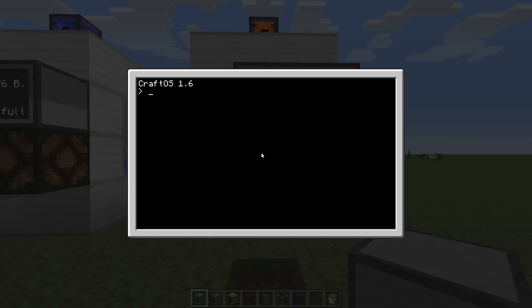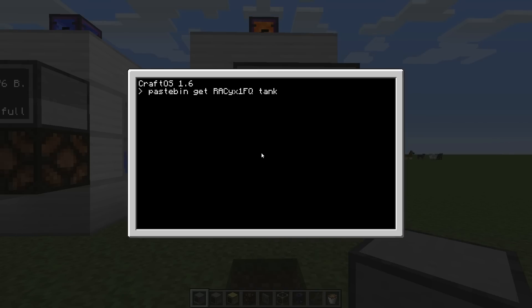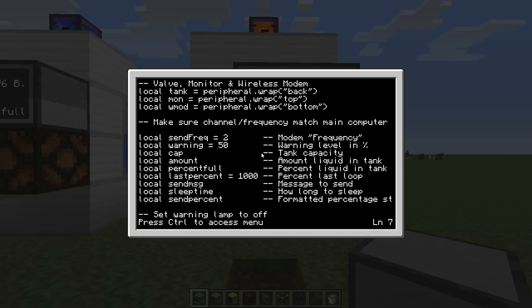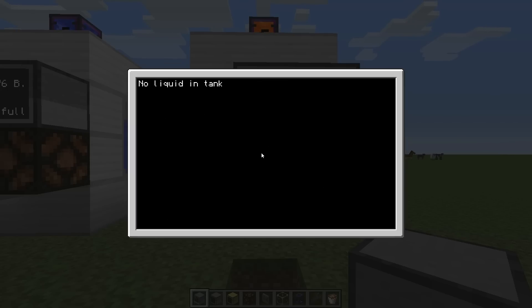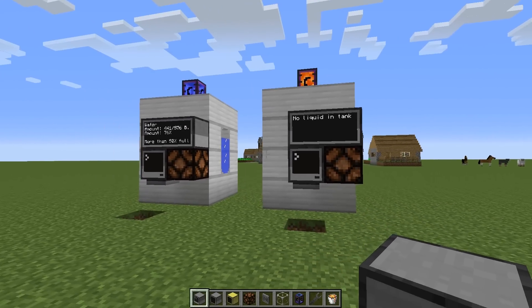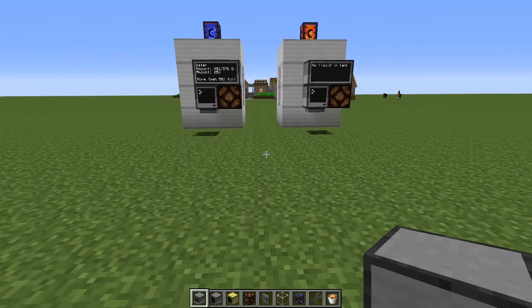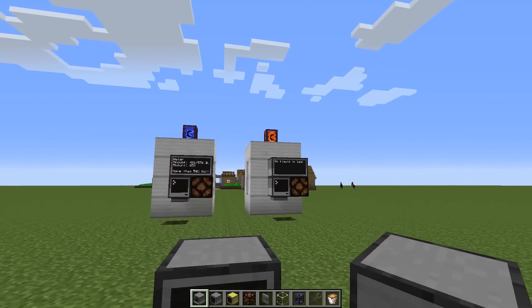While that runs I'll quickly do the same on the second computer — also call it 'tank'. It doesn't matter, you can name it as you wish, as long as the startup file has the same name. Since this is the second slave computer, we change the frequency to 3 and the warning level can be 50. This send frequency is very important — it's the frequency the main computer will receive on, and also the order the main computer will display liquids from different computers.